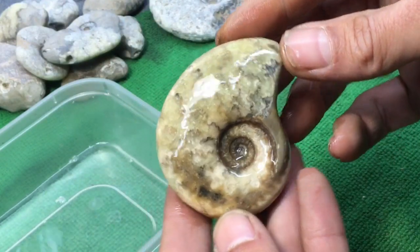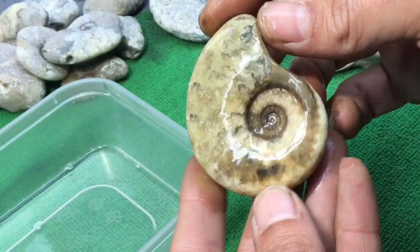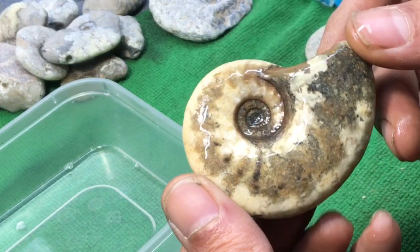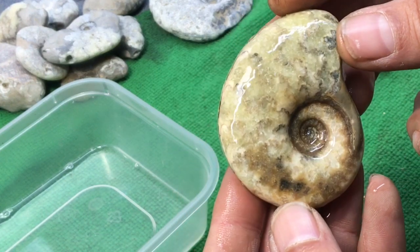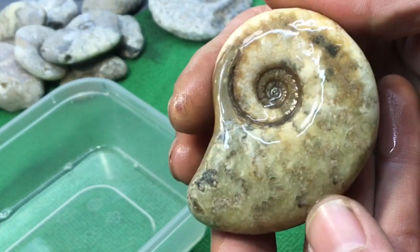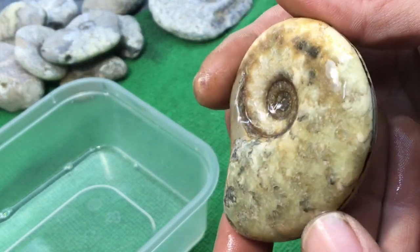When you find them they're usually wet and they look like that — beautiful. So we're just going to give one side a nice buff down, just to give it that wet look back.